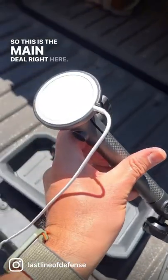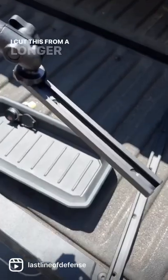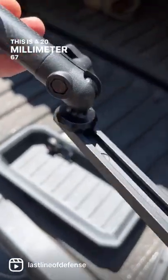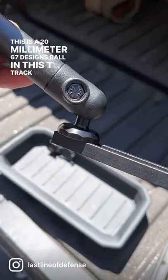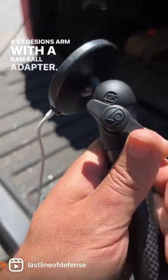This is the main deal right here. This is a T-track — I go for black, cut from a longer section. This is a 20mm 67 Designs ball in the T-track with a 67 Designs arm and a RAM ball adapter.